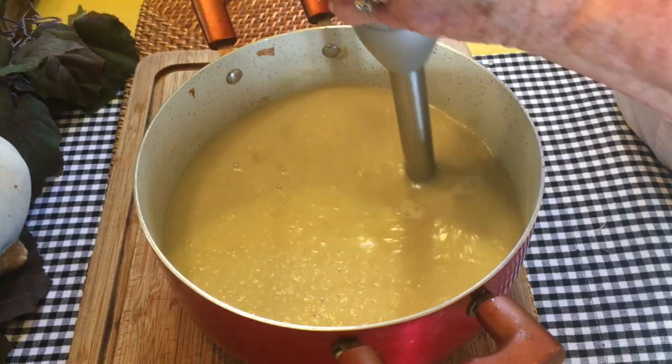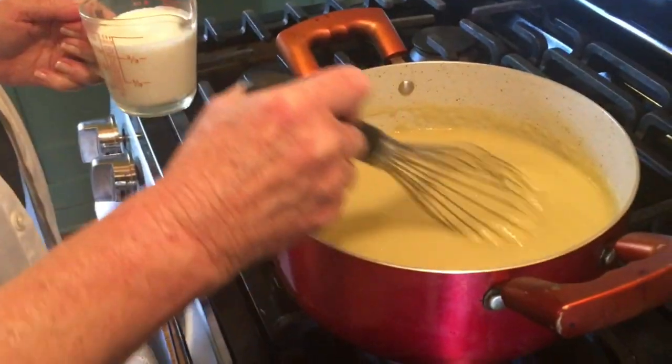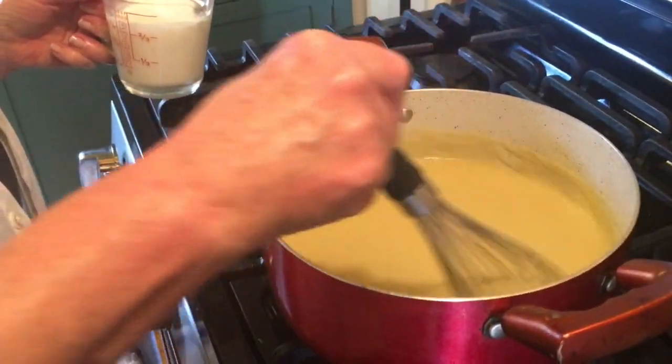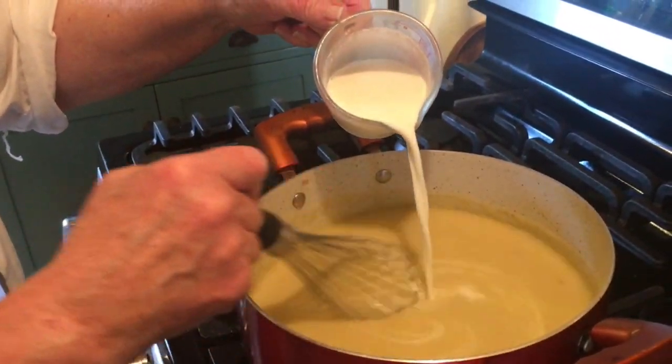You're looking for an absolutely silky, smooth purée. Our soup has puréed beautifully, and it's back on low heat. Now it's time to stir in your three quarters of a cup of half and half.